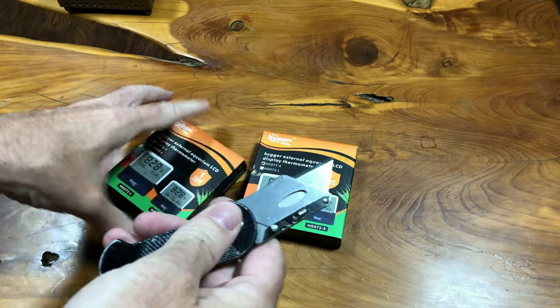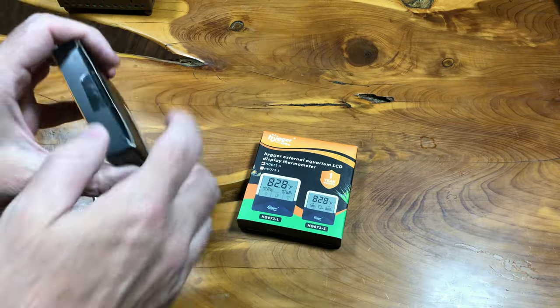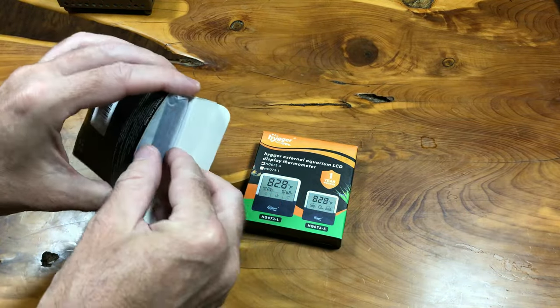It should be fairly evident that these are 100% sponsored by Higer. They were sent out at no cost to me for review, so I wanted to get that disclaimer out of the way.